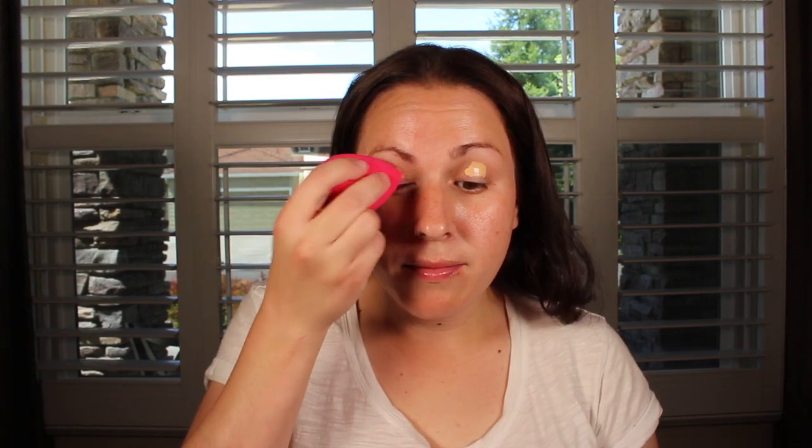So if you want to see how I got this eyeshadow, let's go ahead and get started. I'm going to prime my eyelids with just concealer today, and I'm just gonna let that dry down.